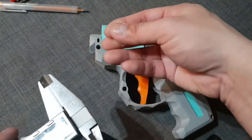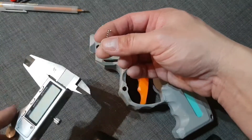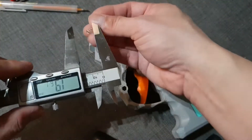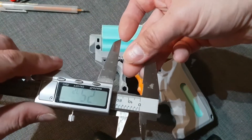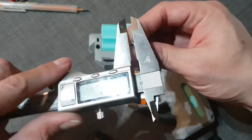You can use this as the strong one. Or even better, if you have two of these, to make another weak one you can just cut the coils off. But before cutting, I will try that first to see if the trigger reset is okay without cutting the coils. The free length is 23 millimeters, and the diameter, as I remember, is 4.5 millimeters.